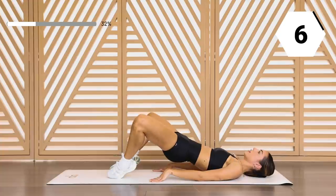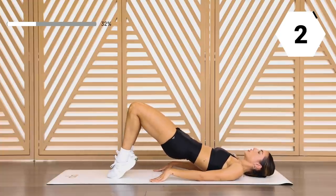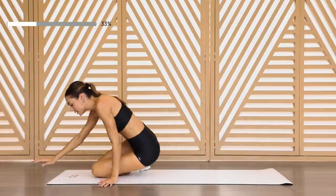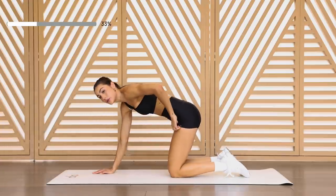In seven, in two, in one. Nice work. Let's go back into that fire hydrant, and then we'll go into those leg kicks. Round two.